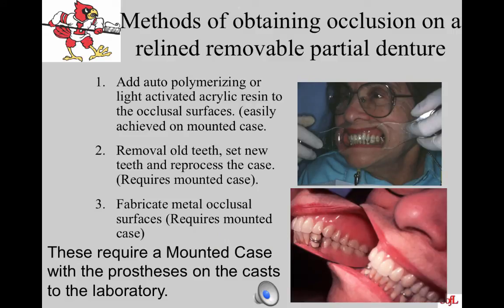Various methods exist for obtaining occlusion on a relined removable partial denture. If you get a partial back from a reline and teeth are out of occlusion, you can: one, add autopolymerizing resin or light-activated acrylic resin to the occlusal surfaces — best achieved if the case is mounted; two, send the case back mounted to the lab to remove old teeth, set new teeth, and reprocess — though this is expensive; or three, fabricate metal occlusal surfaces placed on the denture teeth, which requires mounting and may be useful when all opposing dentition is in metal.